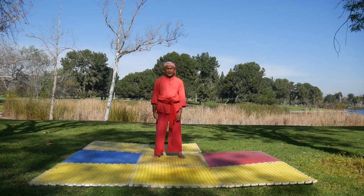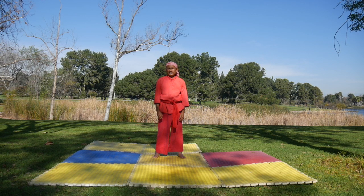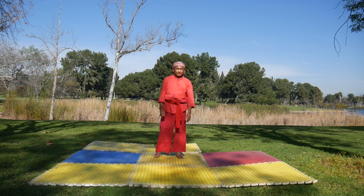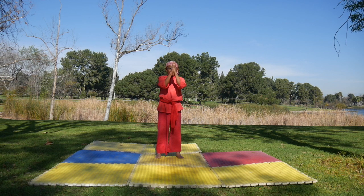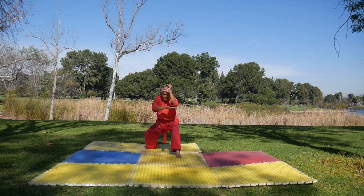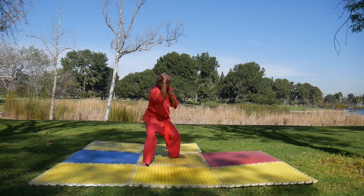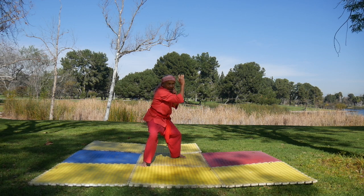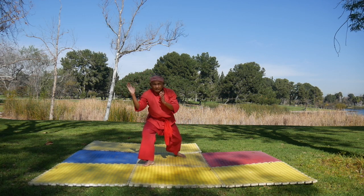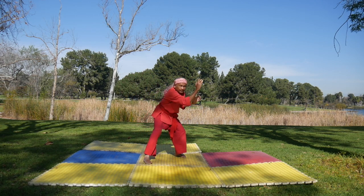Left. Outside. Inside block. High stand. Move your legs over. Lock. Just pack your face. Not over here. Here.